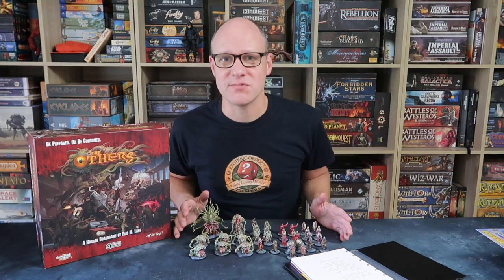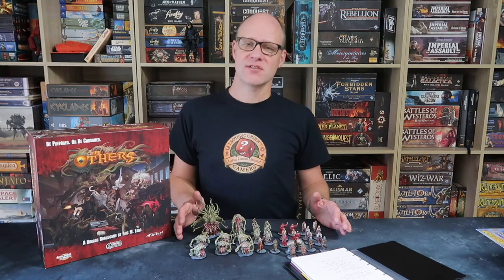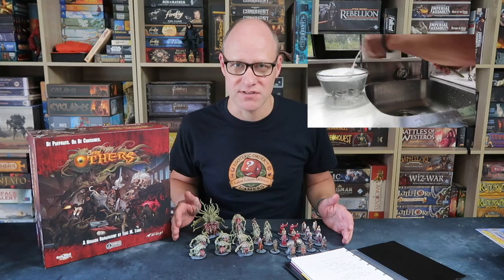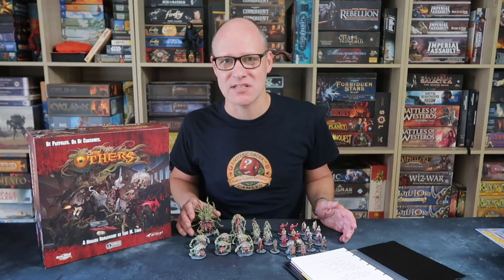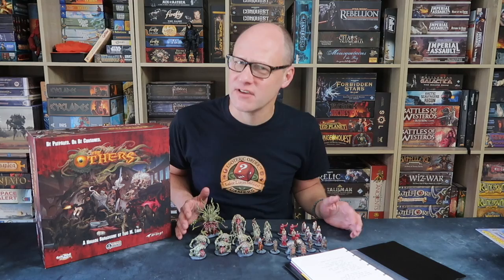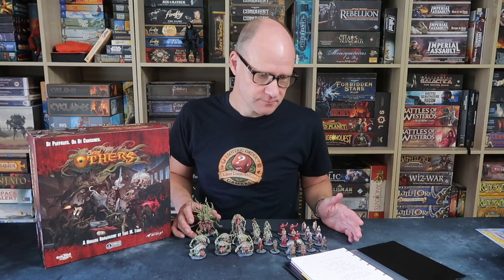First, when you're preparing your figures, there are a few steps you can cut out to speed things up. You don't necessarily have to wash your plastic figures. I usually put them in soapy water to remove mould residue, but for good quality figures I've found that isn't always necessary. For these ones I just skipped the washing step and primed them straight away with no problems. The only ones I've had a real problem with are figures by Flying Frog — they often have quite a residue on them.